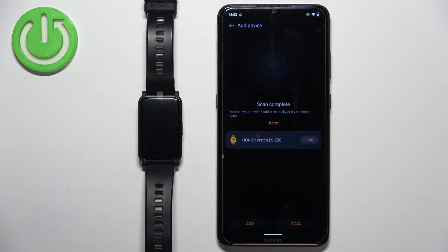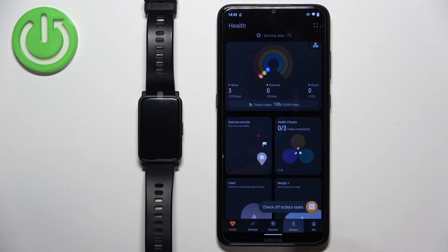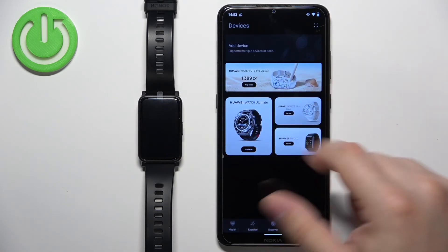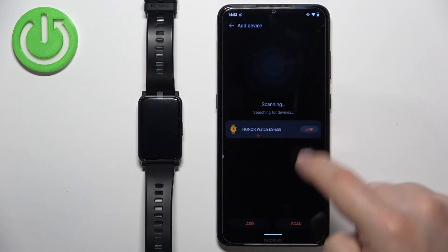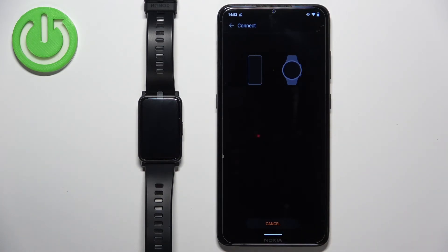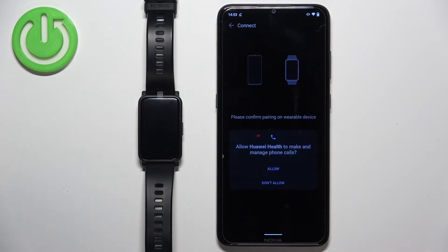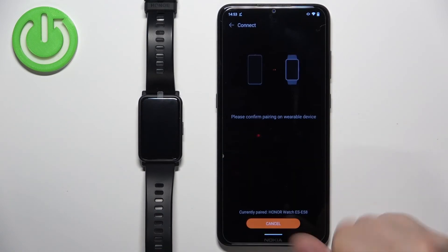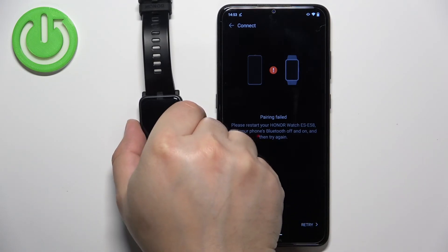After you log in, you will likely be redirected to the homepage. The app will reopen to the Health page. Tap on Devices, then tap on the device entry. Select your Honor Watch ES from the list of devices and tap Link. Tap Agree and allow the ordinary permissions. If something goes wrong, tap Retry — that should help.